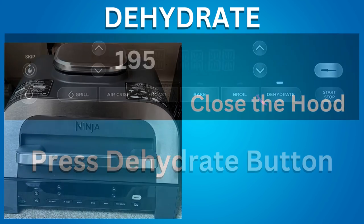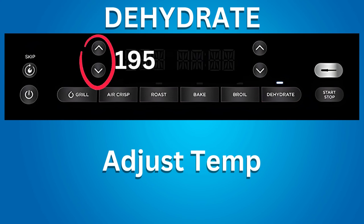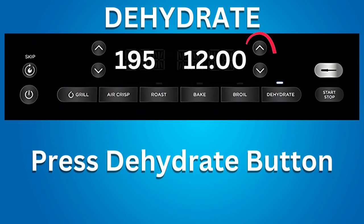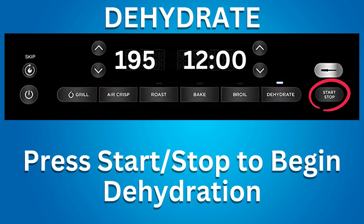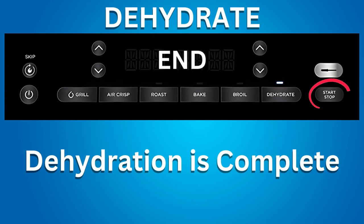Press the Dehydrate button. Use the left arrows to adjust temperature — the maximum for dehydration is 195°F. Use the right arrows to adjust the dehydration time in 15-minute increments — the maximum is 12 hours. Press start/stop to begin dehydration. The Ninja Grill does not preheat in dehydrate mode. When dehydration time is complete, the grill beeps and 'End' appears on the display.